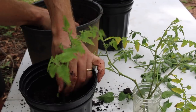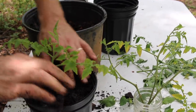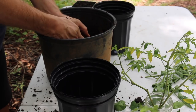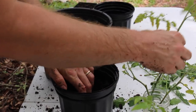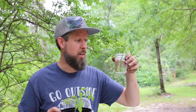Pot them up now and these guys will be ready to plant out in the garden in a couple of weeks. Just adjust them to the sunlight gradually — when they come out of the shade it's going to be a shock. If you put them right in full sun they'll get burned and won't be happy. If they've been rooting indoors under low light, they have to adjust. That's method number one — the granny method — just stick them in water, wait, and when they have a couple inches of roots, pot them up.